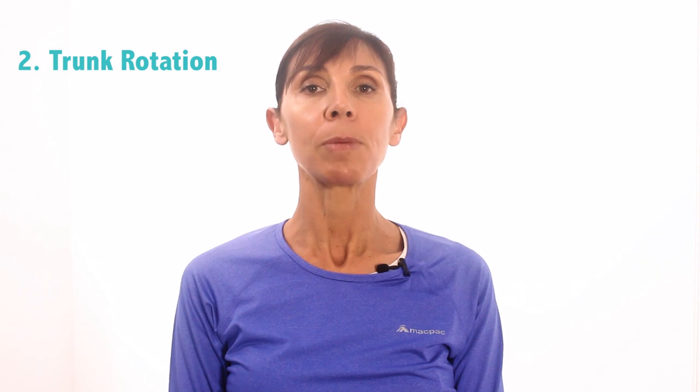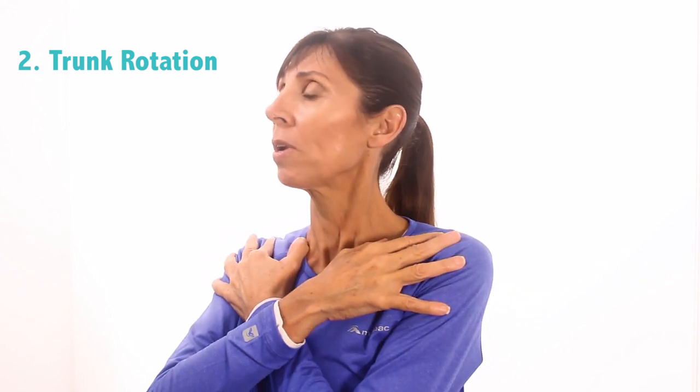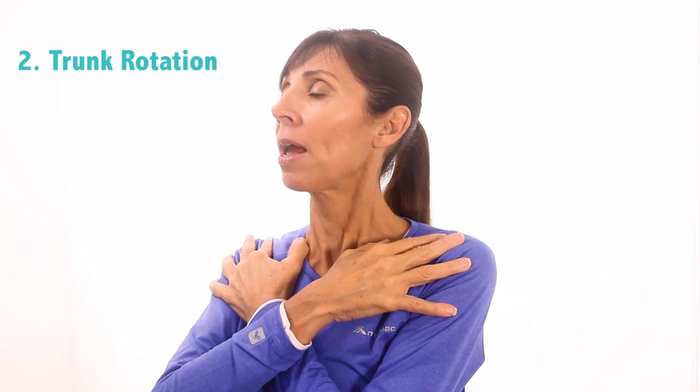Keep both feet flat on the ground and your knees about hip width apart. Fold your arms across your chest, lengthen your spine, take a slow deep breath in, and very slowly turn your upper body towards your right — just rotate a small way, a very slow movement. Breathe out and come back to centre. Breathe in again and now rotate your chest and shoulders towards your left, and come back to centre.